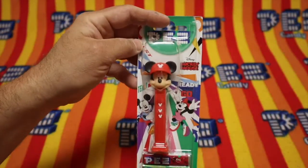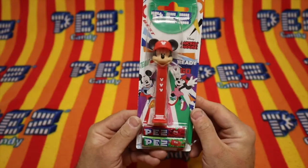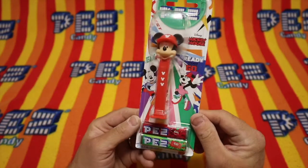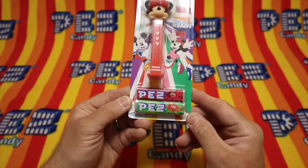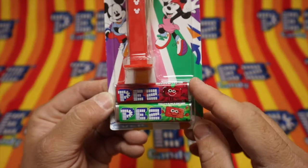Would you look at that? It is a red Mickey Mouse with a baseball cap. It says Team Ready Steady Go. Disney Mickey Mouse. Strawberry and Cherry Pez.